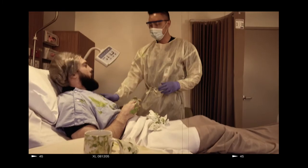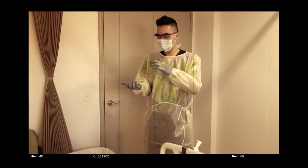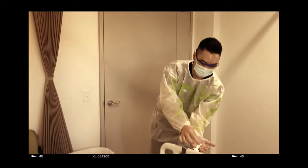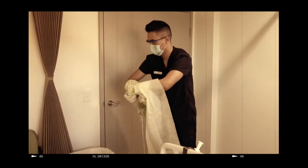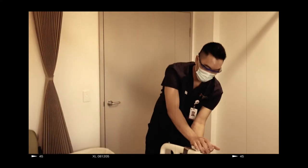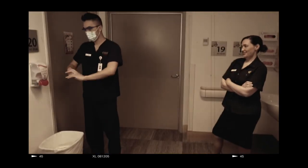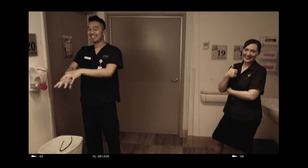After making checks, Nurse Robin is ready to doff his PPE safely. Remember the correct procedure, Robin, before leaving the room. One: remove gloves and perform hand hygiene. Two: remove gown and perform hand hygiene — dispose of in the room, then exit the room. Don't forget your points of contact. Three: remove eyewear and perform hand hygiene. Four: remove mask and perform hand hygiene.